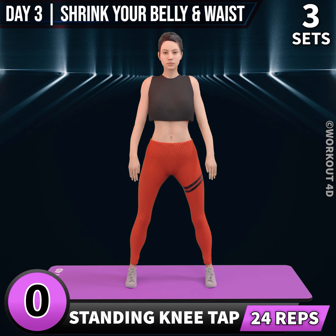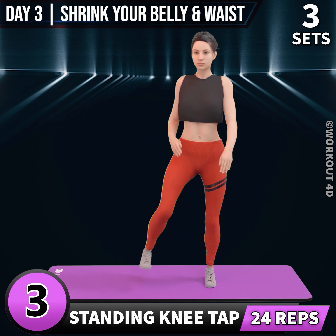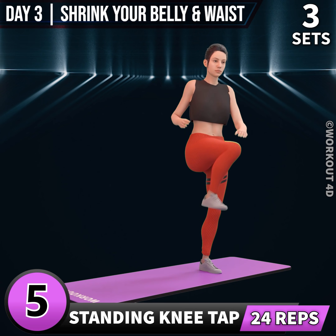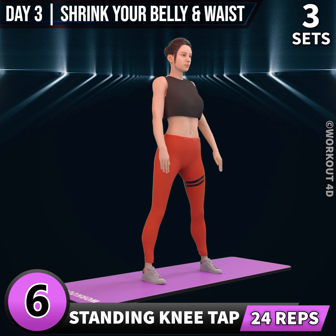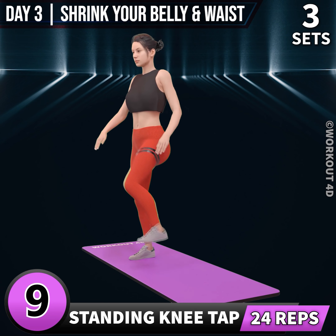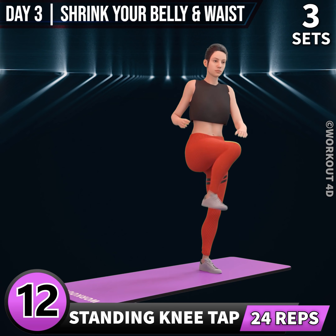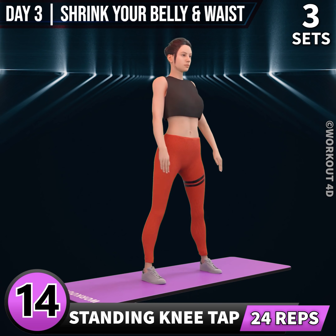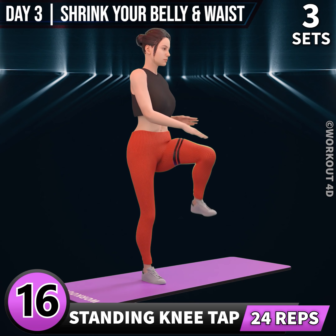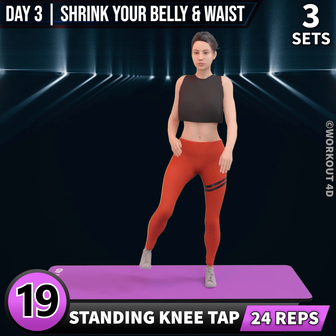Next exercise is standing knee tap. In 3, 2, 1, go. 1, 2, 3. Subscribe to our channel and press the bell icon to join us. 7, 8, 9, 10, 11, 12, 13, 14, 15, 16, 17, 18, 19, 20.